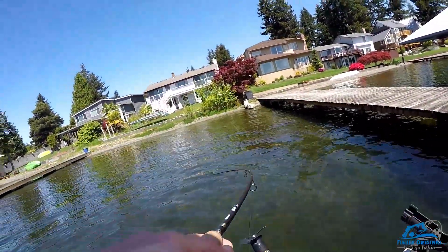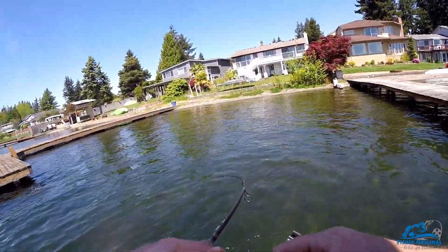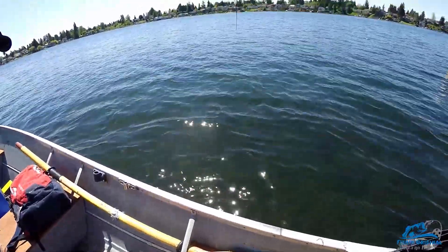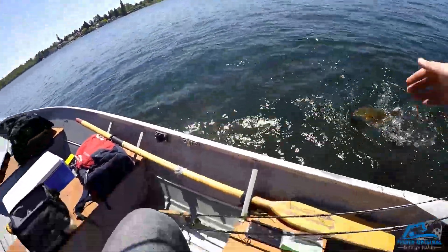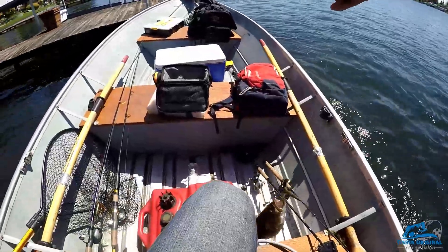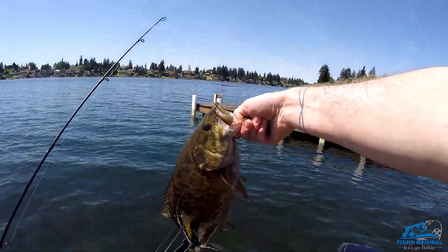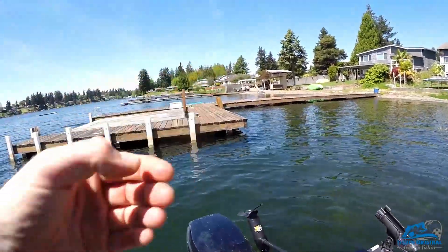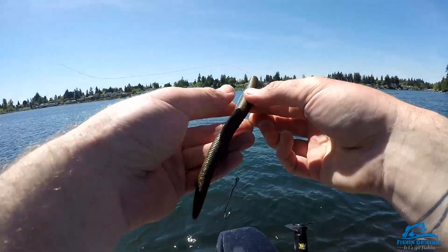Oh yeah — big one, might be a largemouth this time. Nope, it's a smallie. This one might have been on the bed too. I got snagged on that dock and that's the only reason I got this angle on this fish. Then I saw how it tapers down right to this row of pilings and I was like, oh that's a good spot. This one might have been on a bed too.